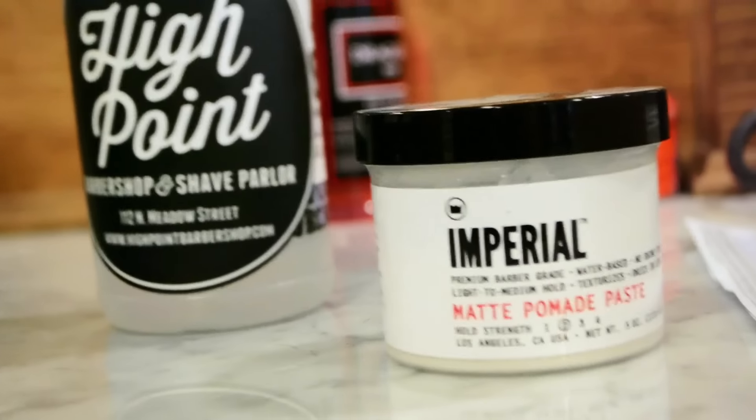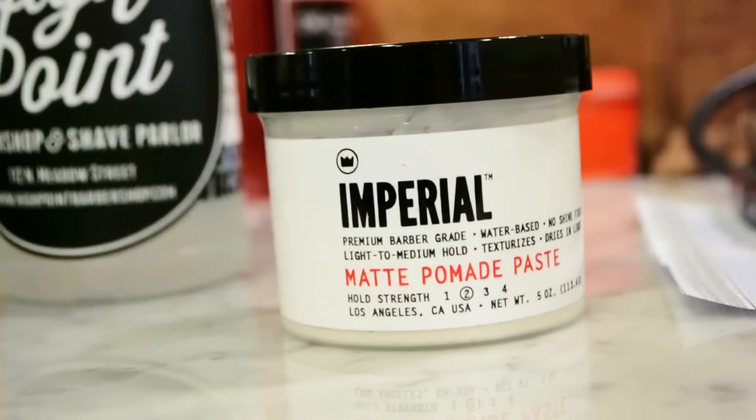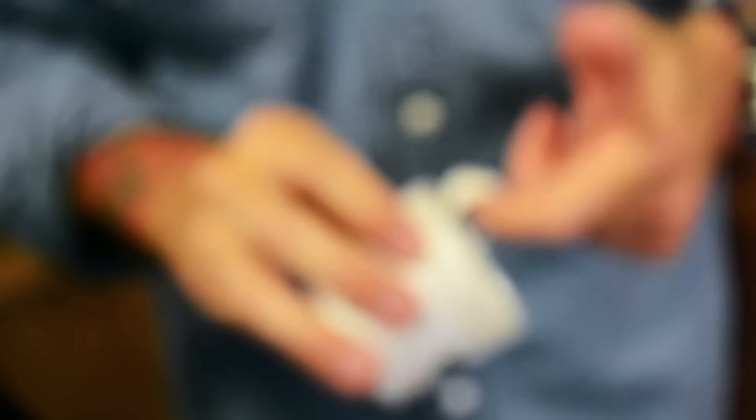The product we're going to use today is Imperial Matte Pomade Paste. This is a water-based paste that gives your hair a medium hold and an all-natural matte finish.